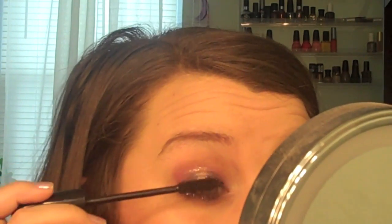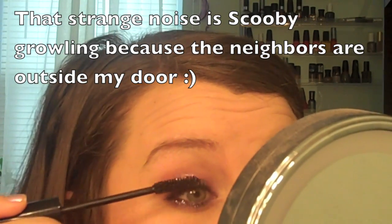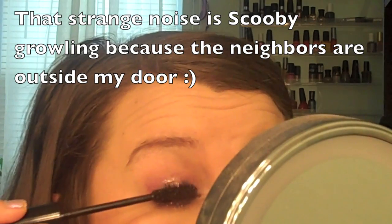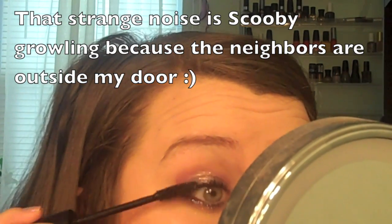And that is everything, guys. Thank you so much for watching. Please give this video a thumbs up, don't forget to subscribe, and any video requests please let me know in the comments down below. My Instagram and email are always available so we can connect even more. I hope you guys have a great day. Bye!